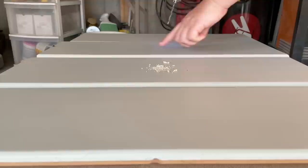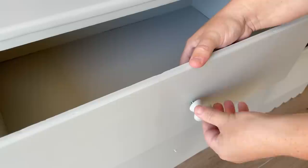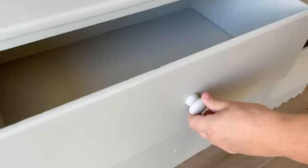It was time to drill out my hardware holes. I had filled these in at the beginning of the video before I knew I was changing my mind on the hardware, so I just drilled the holes right back in the original spot and attached my little wooden knobs. I could have gone a million different ways for hardware on this piece, but I already had these knobs on hand and I really like the soft monochromatic look that they created.